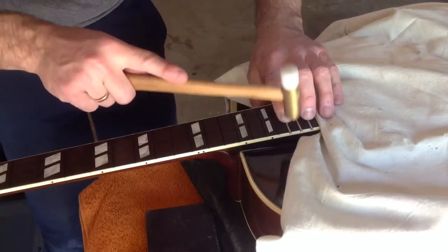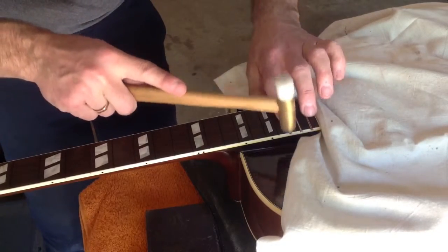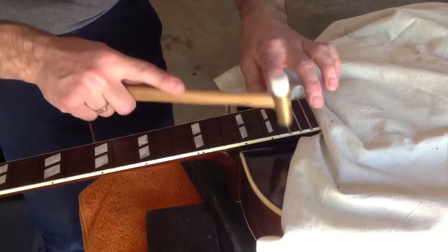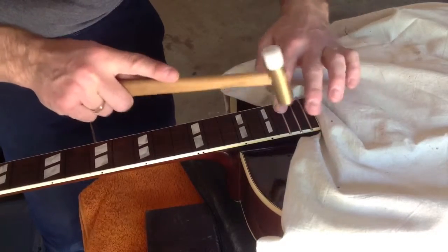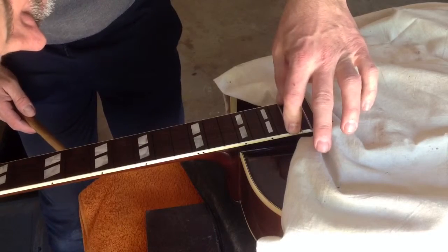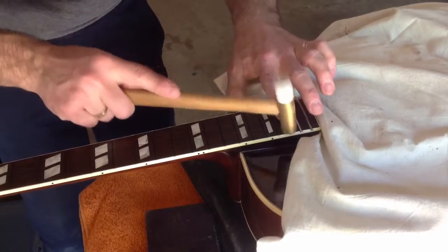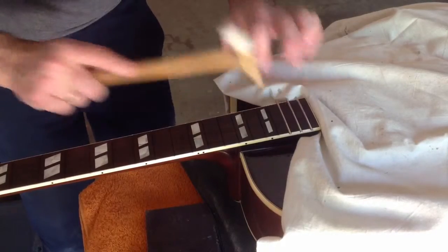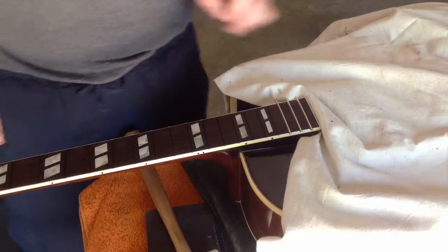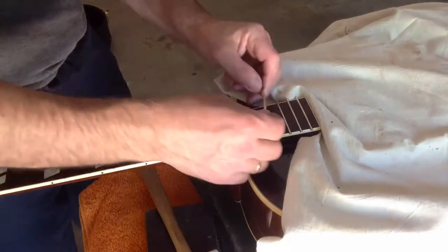Look at it and make sure the fret sits against the fretboard in every position. Step it down a little bit and make sure the ends didn't spring out. This is a very nice fretboard and the fret just pops in there nice and easy.